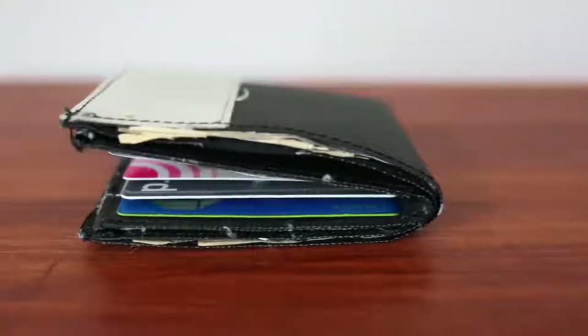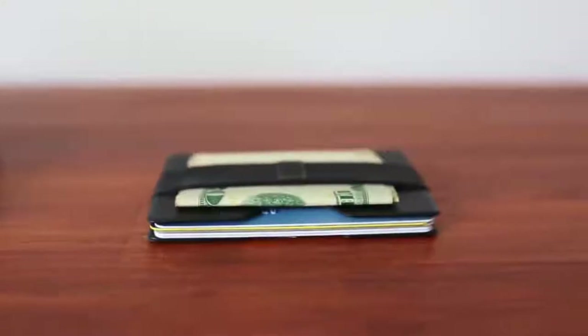Hi, my name is Arthur Wu, and I'm the founder of Radix Products. I want to show you something I designed called the Radix One. The Radix One is a slim wallet that replaces large, bulky, and cumbersome wallets.